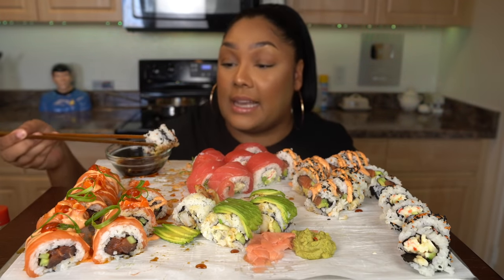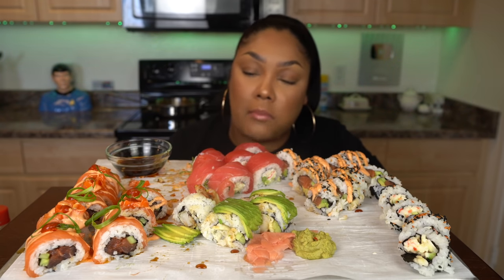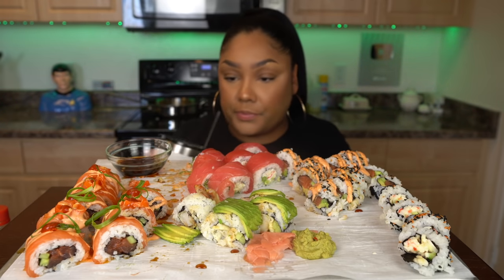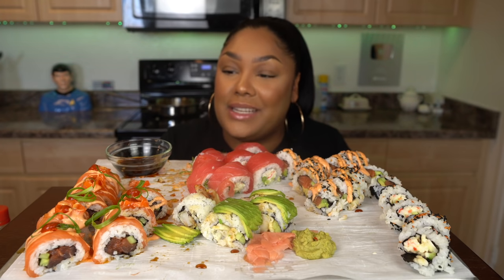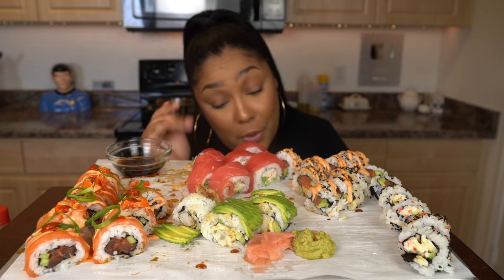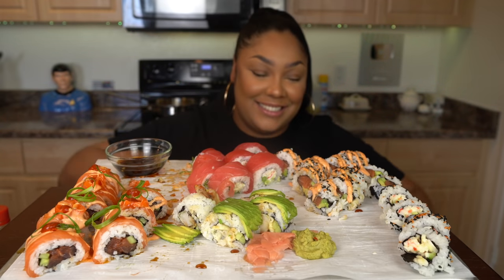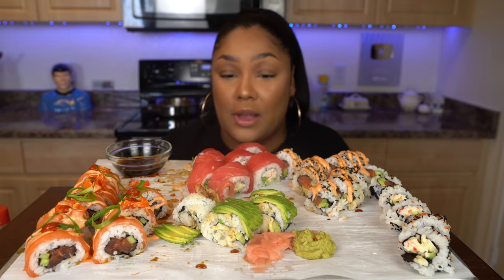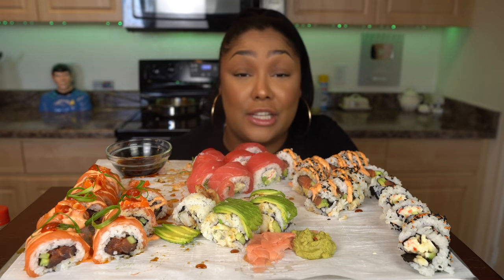I want to say this definitely was a success. That was so good, you guys — we really outdid ourselves this time. This would be the perfect date night, the perfect way to flex on a date. They'd be like, 'Did you order out?' No, I made it myself. Wifey material or hubby material — whatever gets you laid. I hope you guys try this. I love it so freaking much. Put hashtag Lizzy Lou Versus Sushi, because Lizzy won here today.